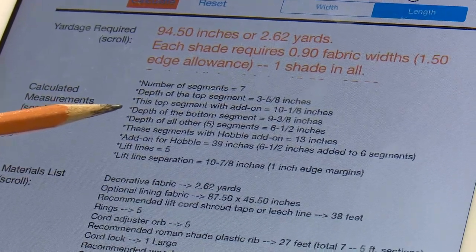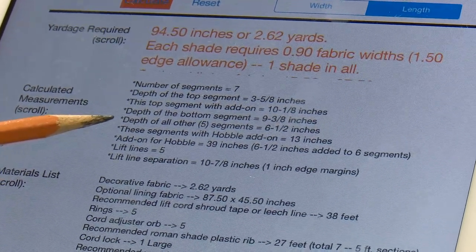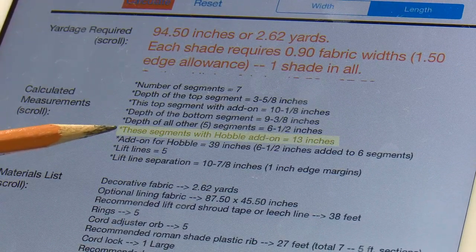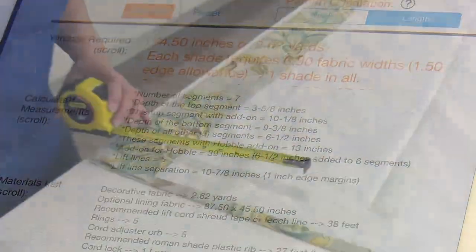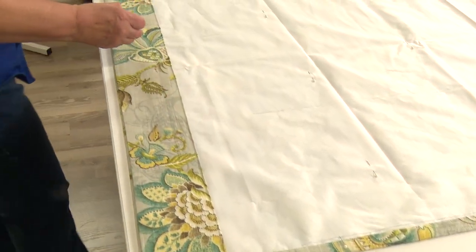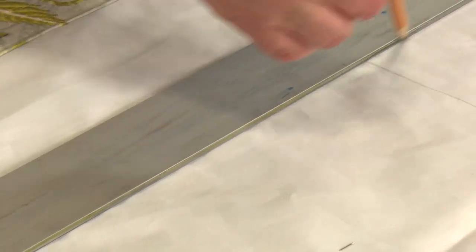The bottom segment will be 9 and 3/8 inches, so we'll measure up from the bottom 9 and 3/8. The other segments of the shroud tape will be 6 and a half inches. The segments of the fabric for the hobbles will be 13 inches. On the shade itself, we're going to measure 9 and 3/8 and then 13 inches five times. This location where a line will be struck is called the depth of the bottom segment. Measuring up 9 and 3/8 and drawing a line with the T-square — the measurements for your shade will likely be different, follow the app. These intersections are where we're going to sew our tape.